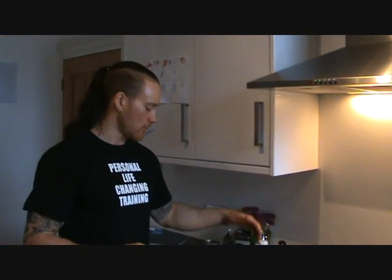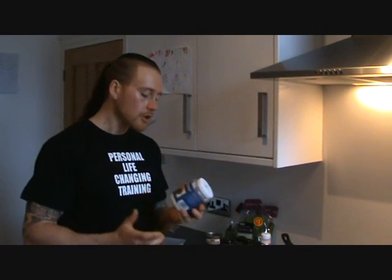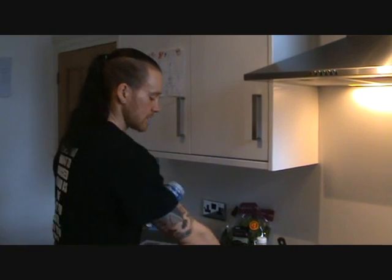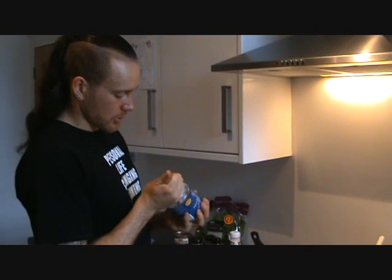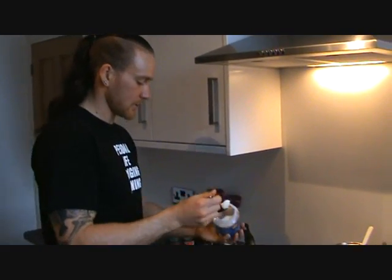Now we've chopped our veg, we're going to start to fry in coconut oil. We always tend to fry in coconut oil because it's a very good fat for the body — the body digests it very, very well. It travels through your digestive system much better than any other fat. It's a medium chain fatty acid and your body's more likely to use it instantly for energy rather than store it as fat, and it tastes gorgeous as well. So we're going to take about a tablespoon of coconut oil and melt it in a pan.